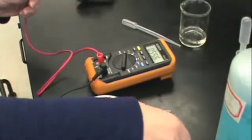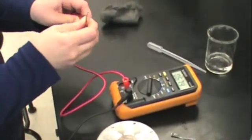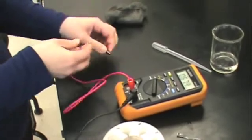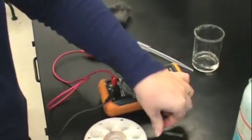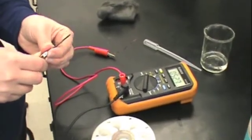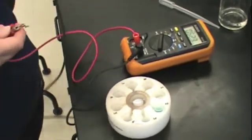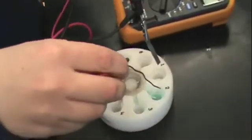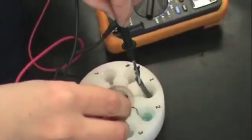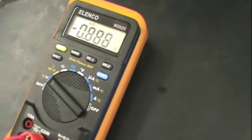Sometimes students reverse their leads and get negative voltages. Make sure that you check your voltage before recording it so that you get an accurate reading. Here we show what happens when the leads are reversed. If you see a negative voltage reading as shown here, you may simply reverse your leads and re-measure your voltage.